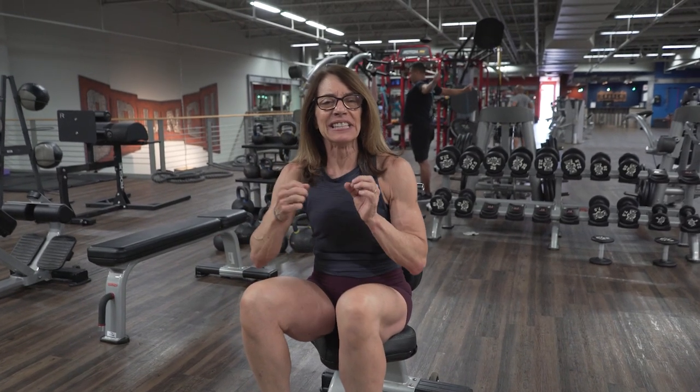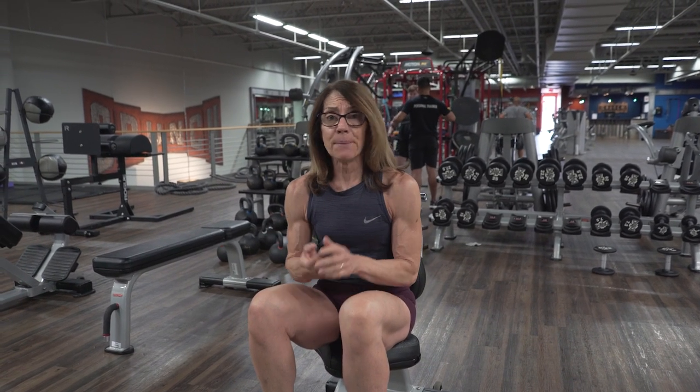We're going to talk about the seated dumbbell overhead press, one of the granddaddy exercises for building up shoulder strength and definition. I want to point out a couple things that are going to really help keep your shoulders safe during this exercise and allow you to progress to different variations of this exercise as well.